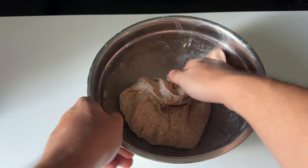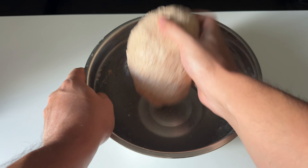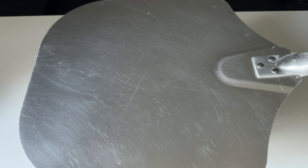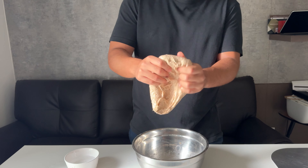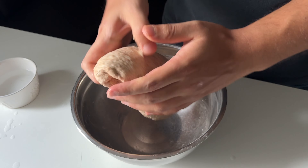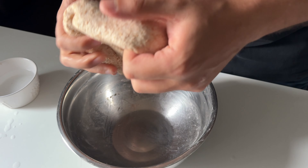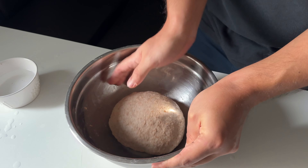Round it up beautifully and let it rest for 45 minutes. This time I'm gonna give it one set of coil fold — I grab the dough, stretch it a little bit, and put it back into the bowl. I call this the pizza fold; it's amazing. Round it up and let it rest for another 45 minutes.